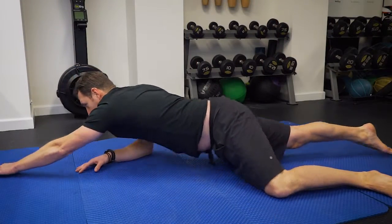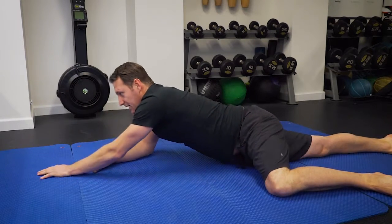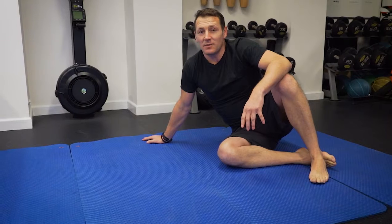Forward and back. Ten of those — a great way to get that core fired up in the same way that you did when maybe you were six, seven months old.